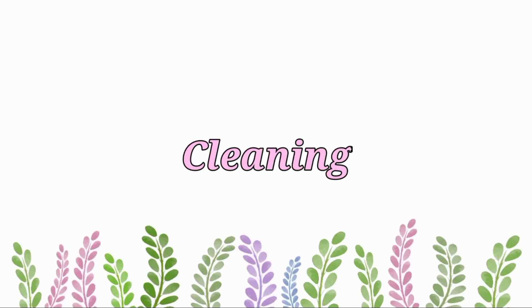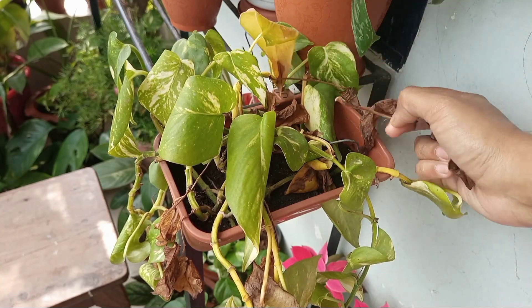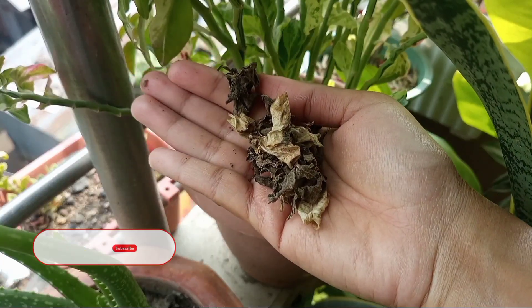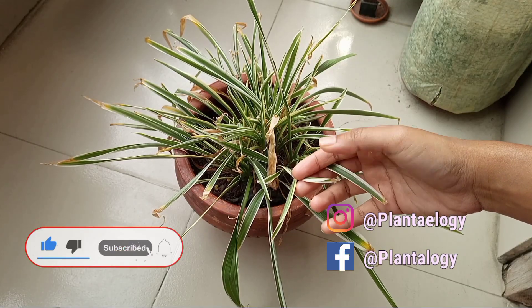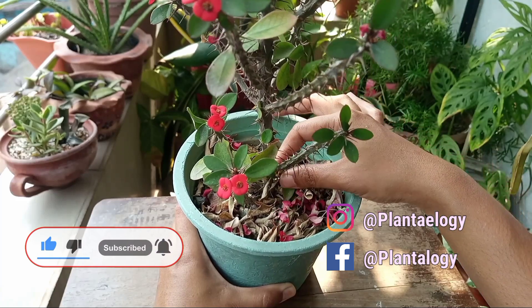I'm ready with my pruner and fertilizer and I'm going to share all the steps. During winter, these summer growing plants become dormant and drop leaves to conserve energy. So you will find lots of dried leaves around the plant bases, and first of all we need to remove all this debris.